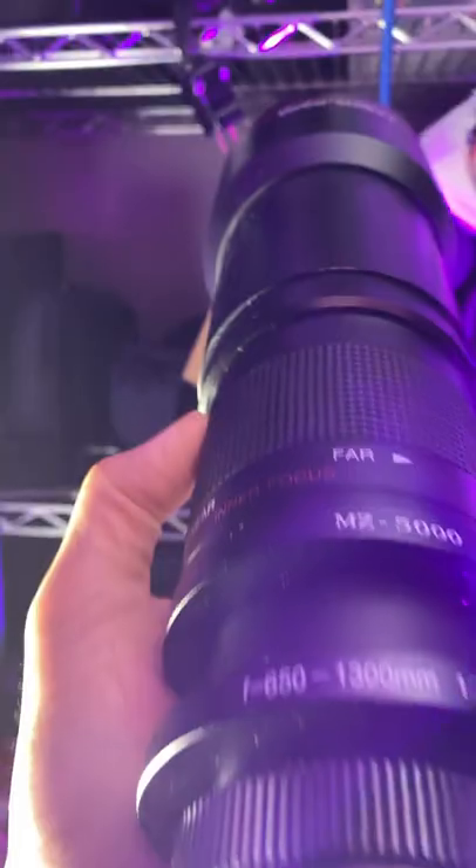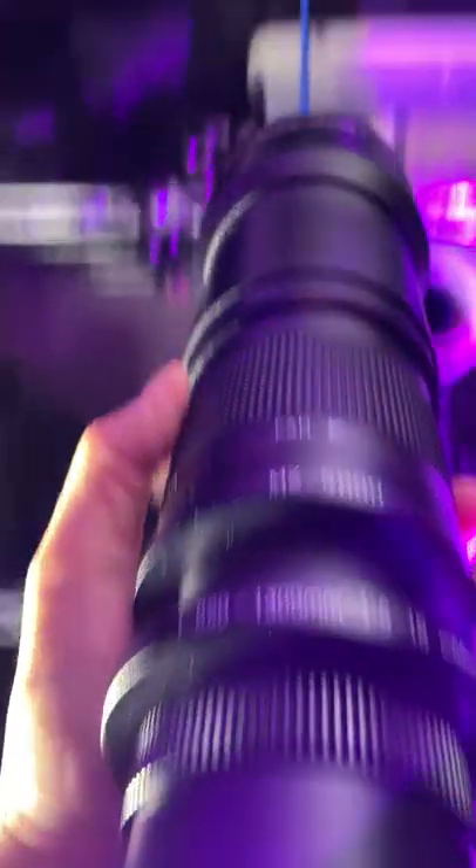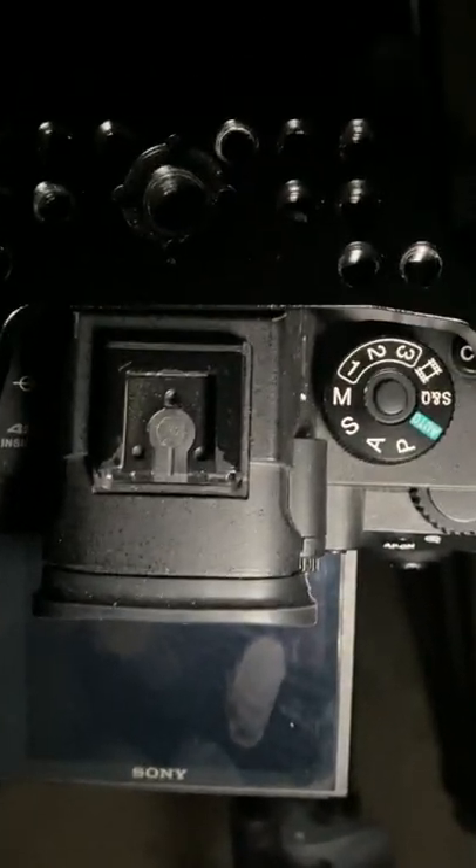I'm gonna take this lens, mount it into a mirrorless camera, shoot 4K, stick it up to the moon, and let's see the results. There's the moon, here's the setup — the lens, the barrel extended up to 1300, mounted on a mirrorless camera, shooting 4K. Let's see the results.